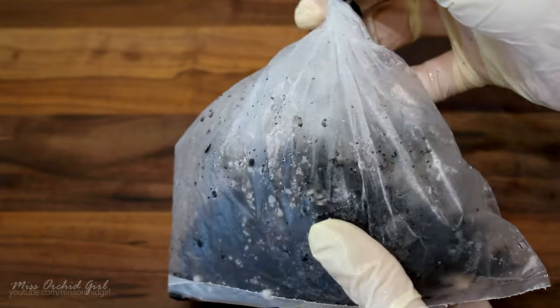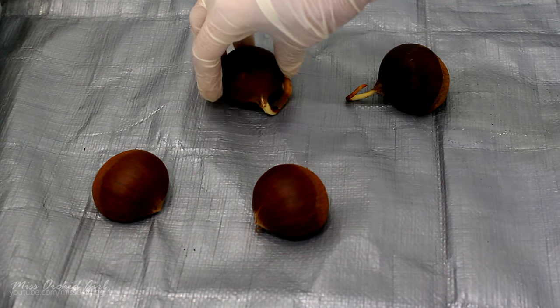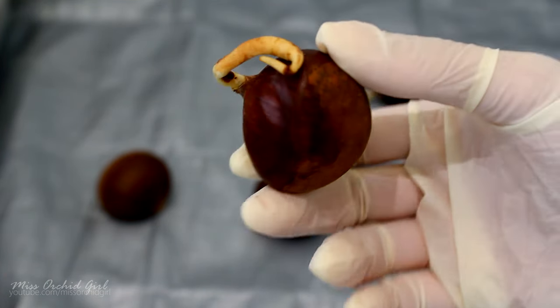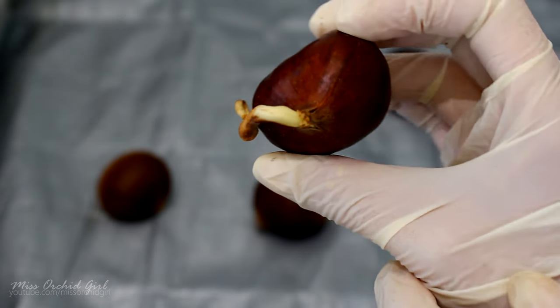My chestnuts actually germinated without the peat moss. They were stored in a normal bag without ventilation holes in the refrigerator from December until May. As you can see, some of them already started to grow the initial root. The chestnut seed will sprout its roots and its stem in the same place — the pointiest part of the seed.